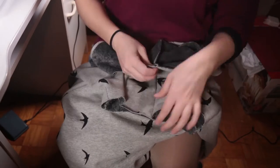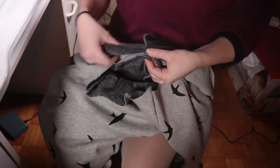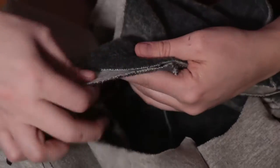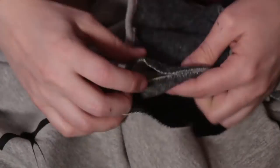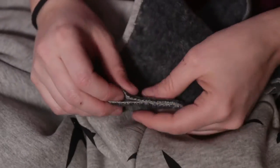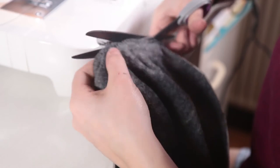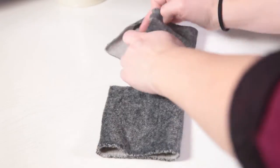I put the hood onto the hoodie by finding the back seam and aligning it to the middle of the back, and then once I sewn that together I just cut the excess fabric and this is what I was left with.